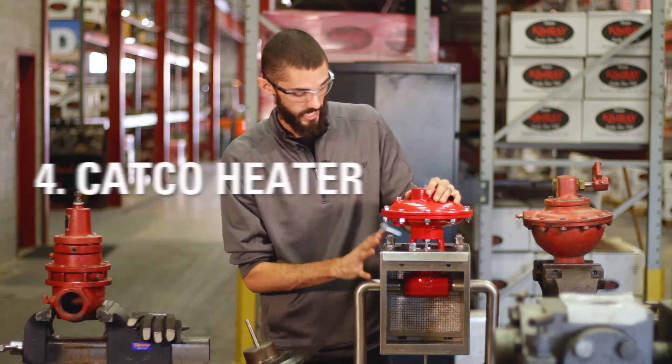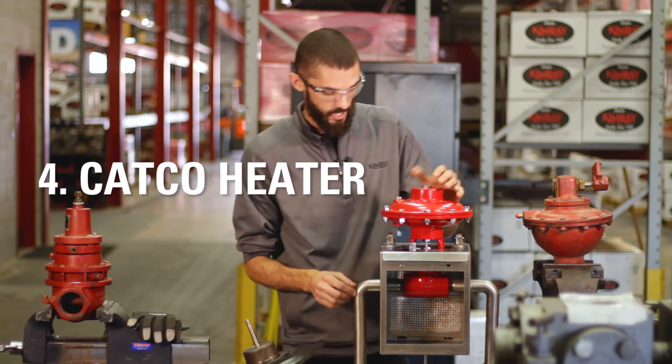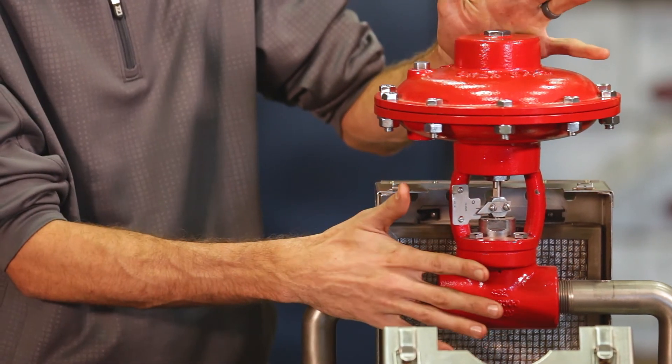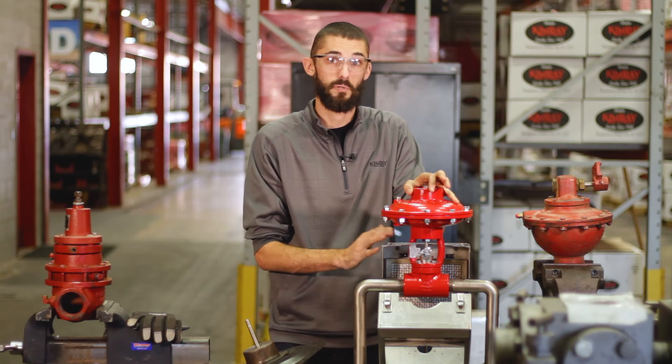A good alternative is the Catco heater. This one is our display model, so it doesn't have a face to it. But it's easy access — you can get in here, repair the valve, and do any kind of maintenance you need to do on it. It's a cost effective way of preventing freezing.